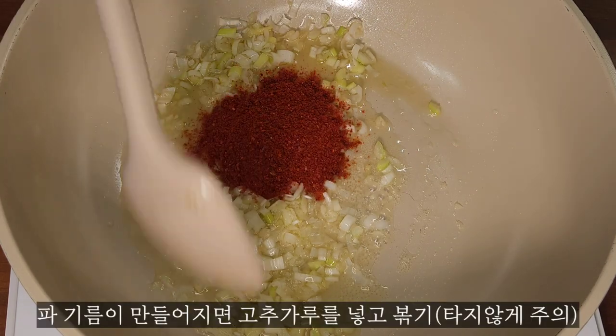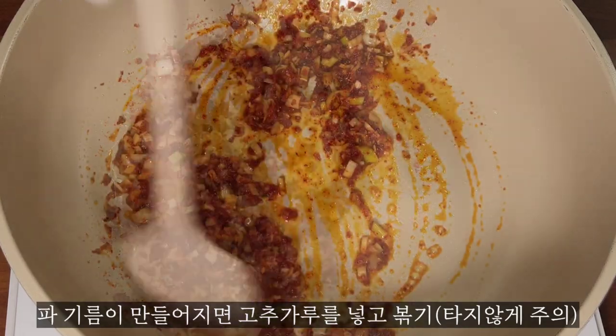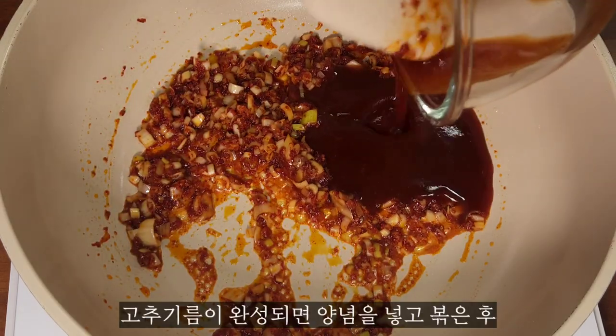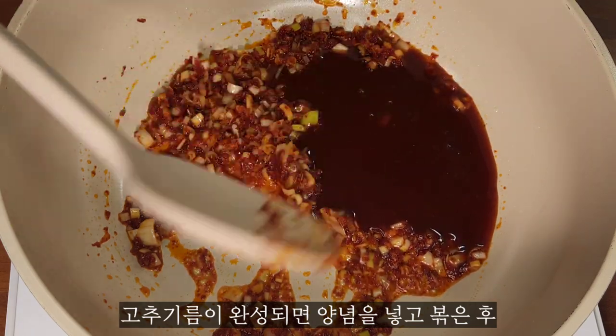It has to be a little bit darker than the egg. I like that. It's a bit of an egg, but I think the egg is well-used. It's the egg.